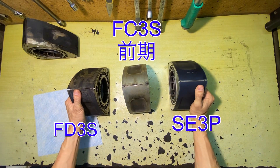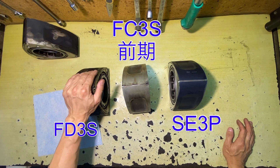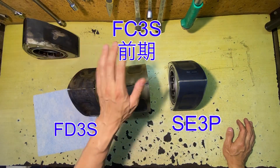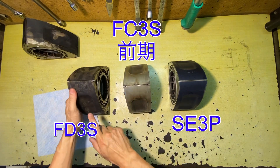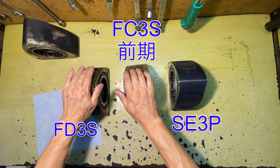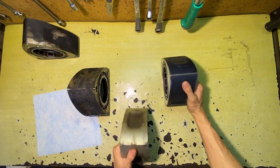This is FD3S or FC. The FD3S left measures 15.4 and 10.0, and the right is 10.0. The other one is 8.0.